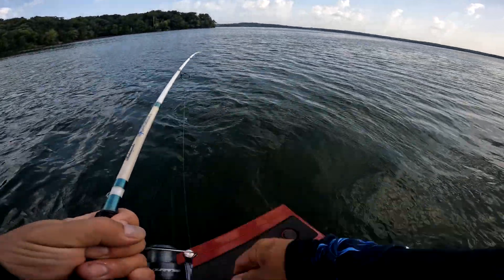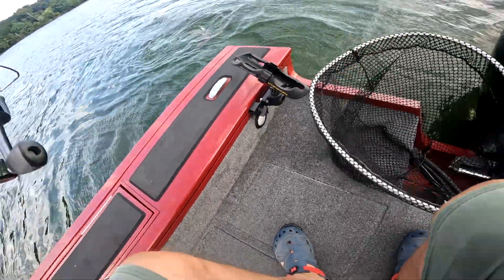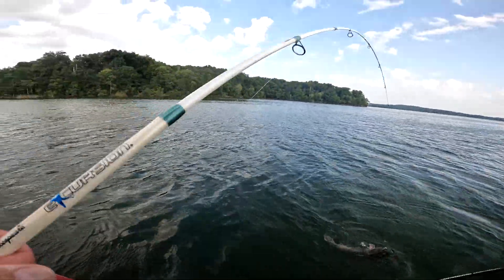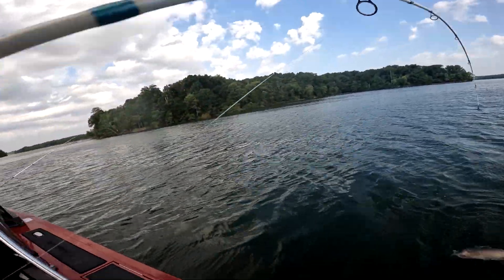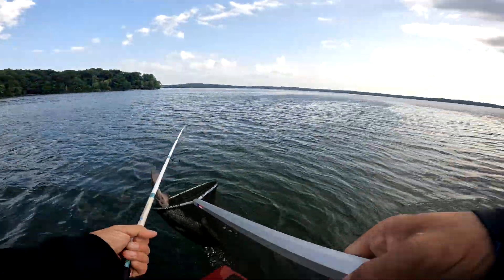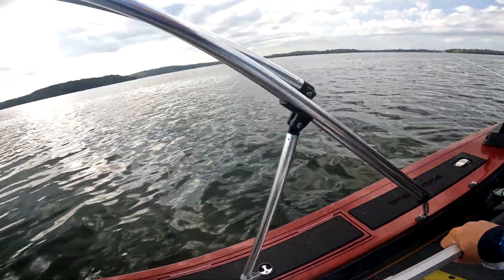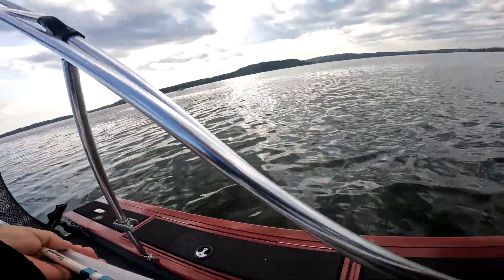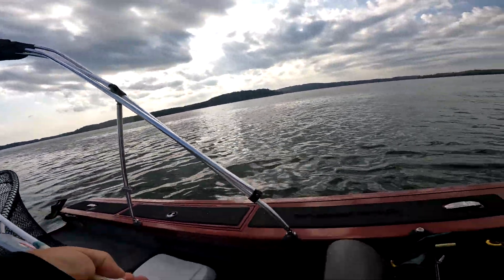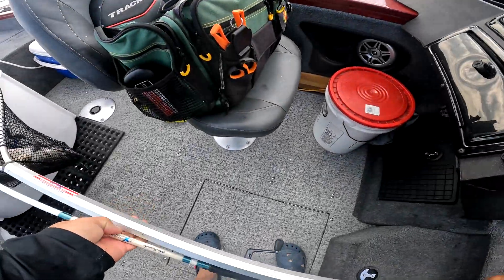Maybe a flathead — actually it looks like it might be about a 10-pound fish. When you've got a big fish going solo without a net, man, it's a little bit of a struggle.